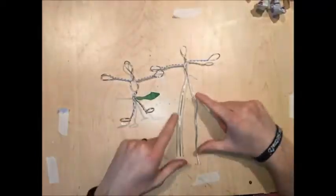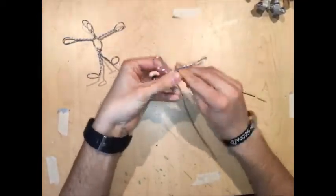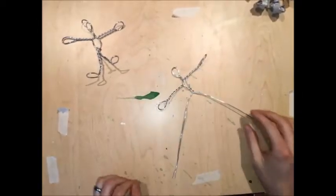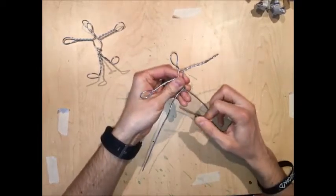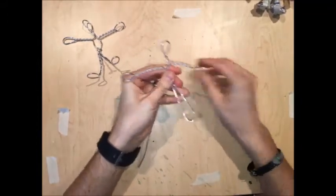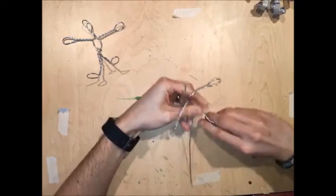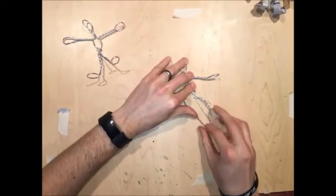Now, before you start making legs, you need to make a torso. What you're going to do is put one finger under the neck to create a space, then twist two times. Now you have a torso. Last step: take the leg and bring it up to whatever you feel like is a good leg length, usually about three inches — pinch and twist, just like you did with the arms. If you have one longer than the other, just measure so that your legs are the same length.